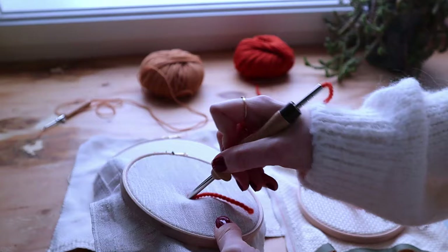Have you been trying punch needle and you can't seem to get it to work? Then this video is for you. I'm going to go over all the common mistakes beginners make when starting with punch needle. There are a few things that you really have to do in order for it to work, so let me help you.